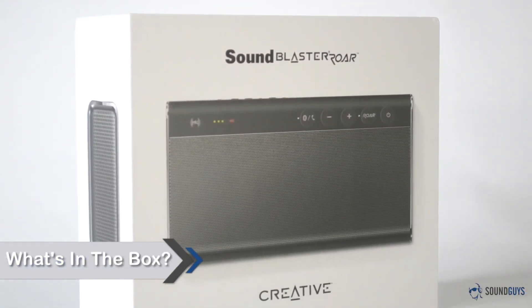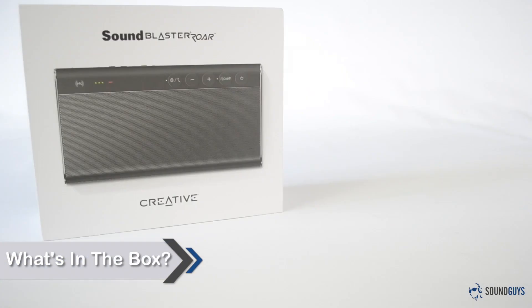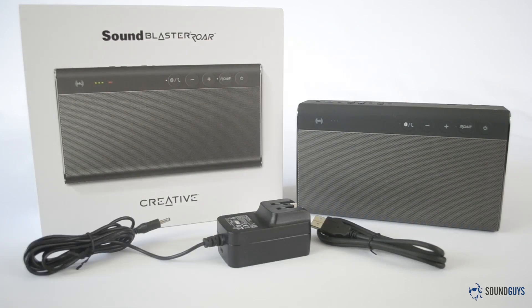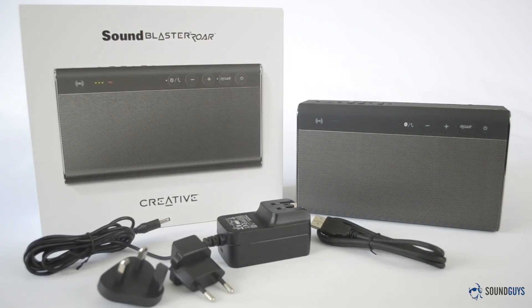Creative has packed a fair amount of stuff into the Sound Blaster Roar's box. Opening it up, the first thing you'll see is the speaker itself. You'll also find the USB cable, an AC adapter, two additional power outlet adapters for the power brick, and finally, the manual.